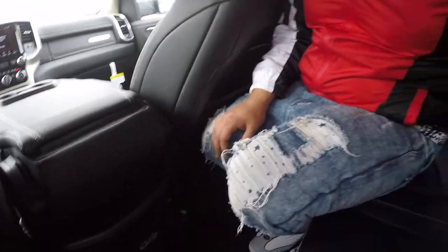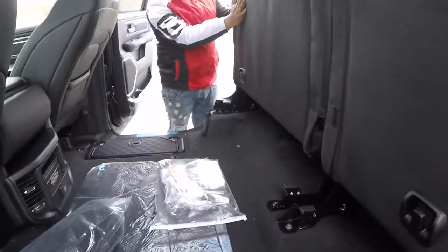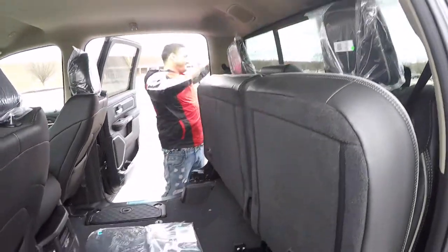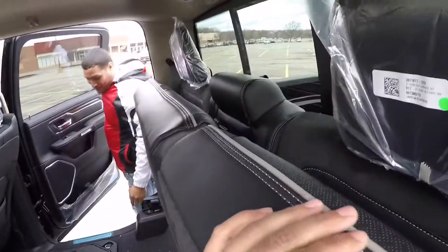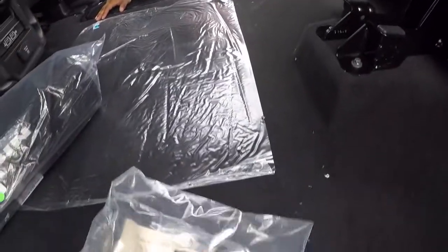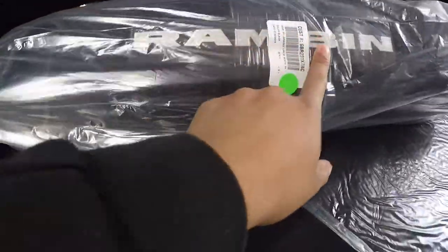I thought this one had the subwoofer underneath the seat, but that was the Rebel. The seats do lift up but there's nothing back there. Brand spanking new — everything still in the plastic. Your manual, the license plate cover, all of that. Even the mats have the RAM logo on them.